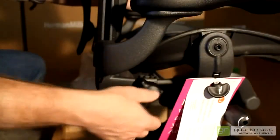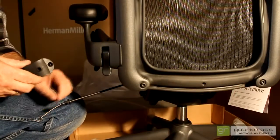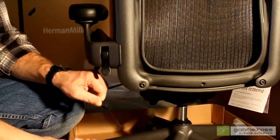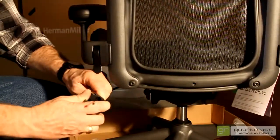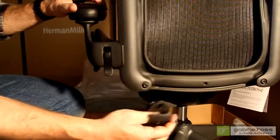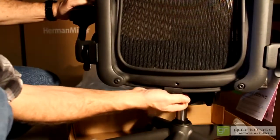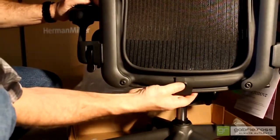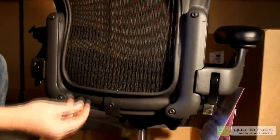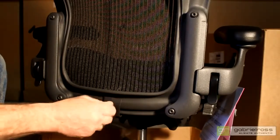Turn the posture fit adjustment knob all the way counter-clockwise. Feed the posture fit cable through the clip, and slide the clip into place on the lower back, being careful to align the screw holes. Use the extra screw from the fastener package to secure the clip to the back.